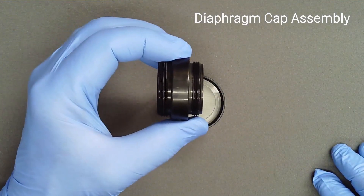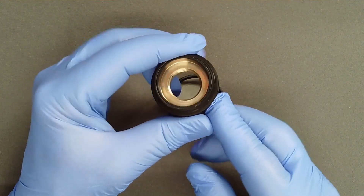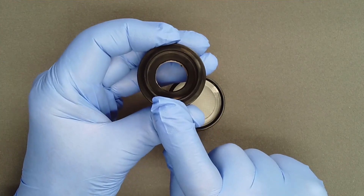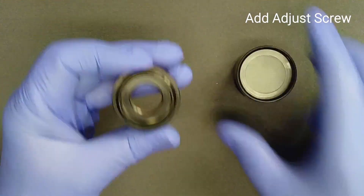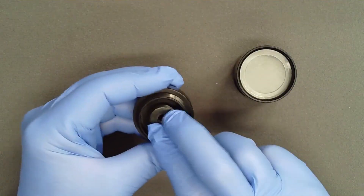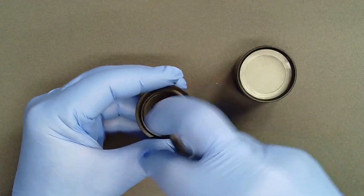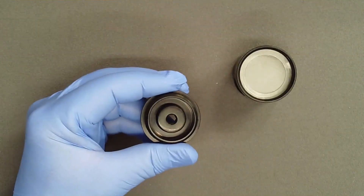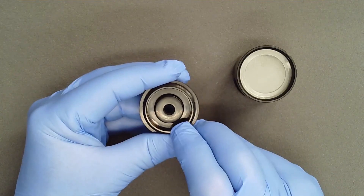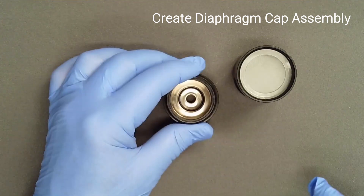The diaphragm cap has larger threads and a chrome finish on the diaphragm side, and smaller threads and a black finish on the environmental cap side. Screw the adjust screw into the black finish side one half turn. This will minimize pressure on the mainspring when the diaphragm cap is installed. Turn the diaphragm cap over so that the chrome finish faces up.